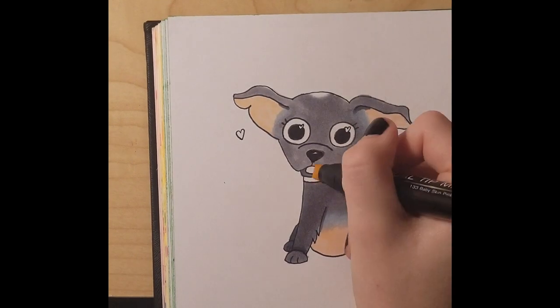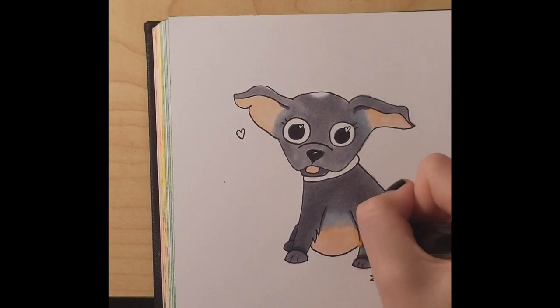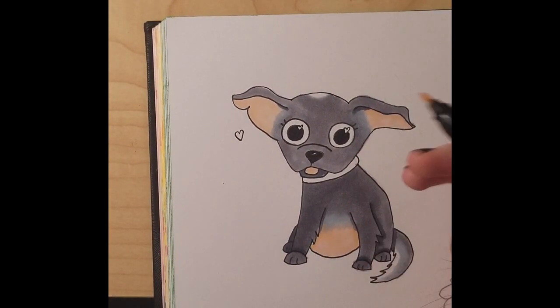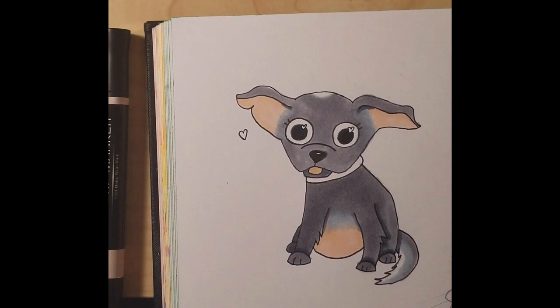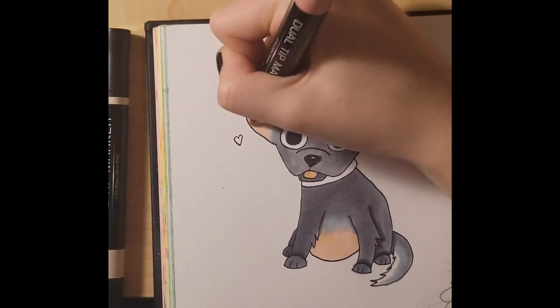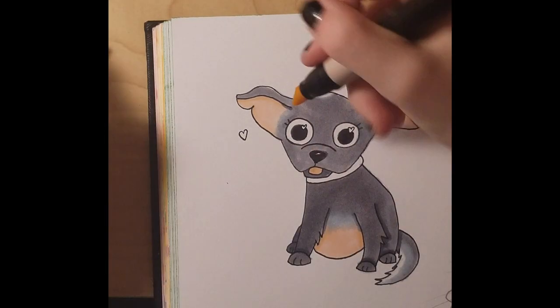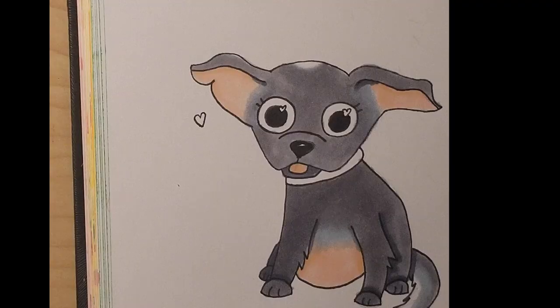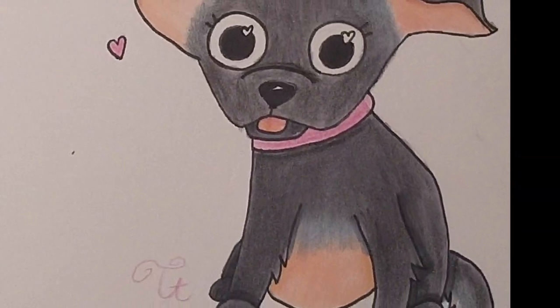After doing all of that, I went in again with a different color to add some shadows. I didn't really like the way it looked because it was a more orangey color. But then I added some pencil work to it and I'm so happy with how it turned out. Thanks for watching everybody — see you in my next video. Bye!